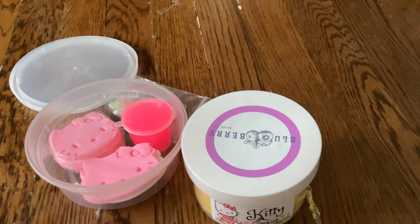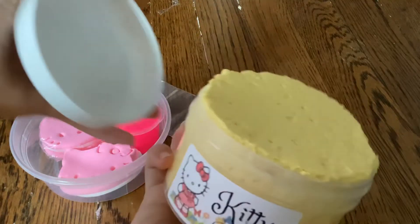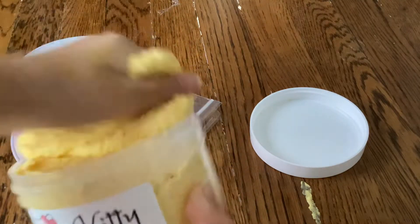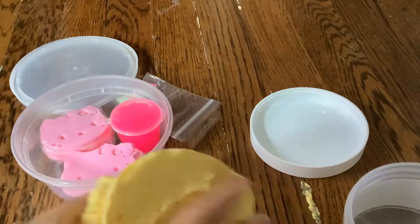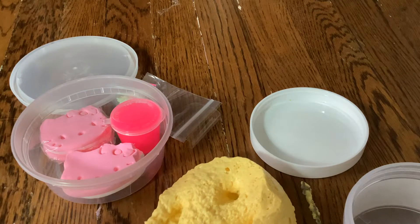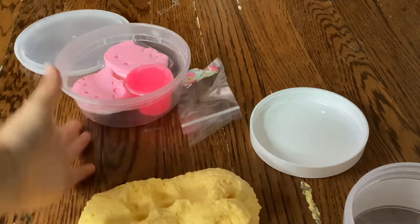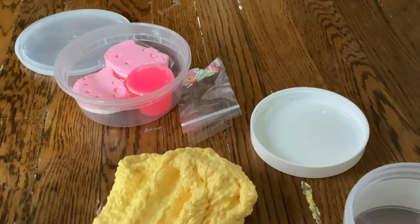Today we're gonna be unboxing and mixing in Kitty Cookies. I already opened this and played with it for a second and it's already inflated a little bit. It is a thick and glossy texture with snow fizz mixed into it. My camera quality is really bad so it looks yellow, but it's actually light yellow — like neon light yellow. This slime is really really perfect.